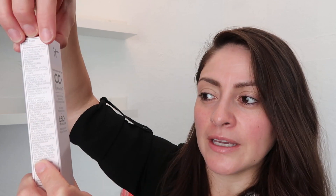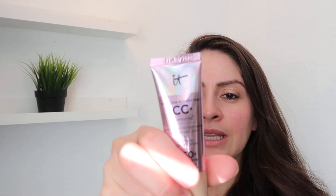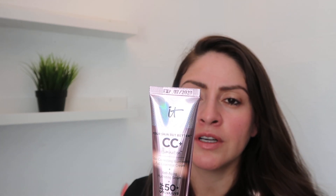It has SPF plus UVA and UVB protection. The color I have is Light. I already applied my moisturizer and let it set. The directions say to apply liberally 20 minutes before sun exposure, reapply at least every two hours, and use a water-resistant sunscreen if swimming or sweating. It helps prevent sunburn when used as directed. Let me show you how to open it — it's just a tube, you squeeze it.